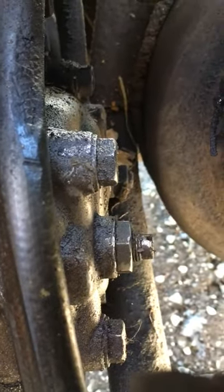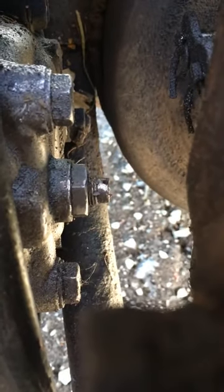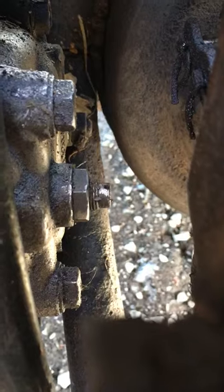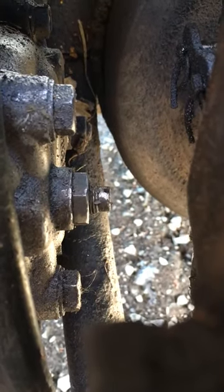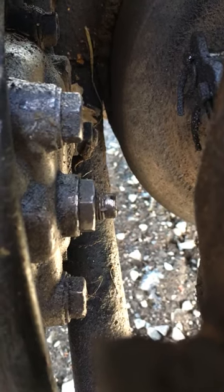The shaft comes into the steering box, and on the side of the steering box — yours might be different depending on the model — there's a nut right there in the middle with a little spindle on it. You're going to loosen that nut. Some people say it's 5/8; mine was 13/16 — just depends on what you have.